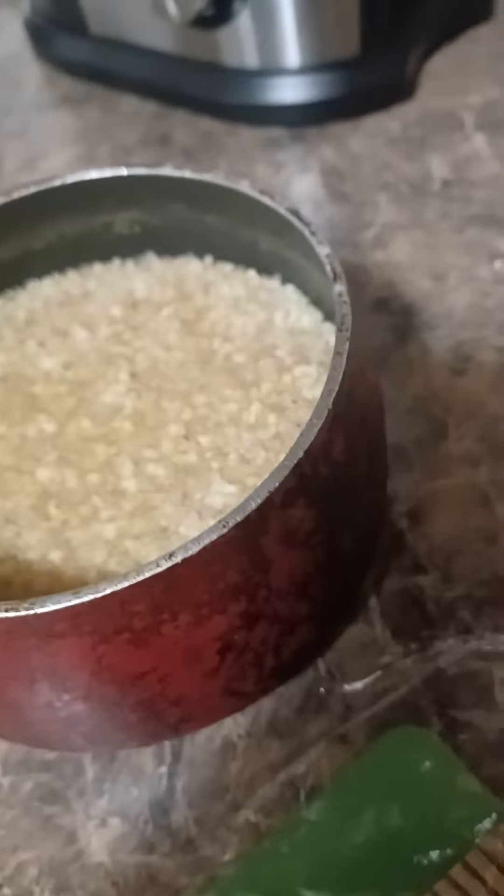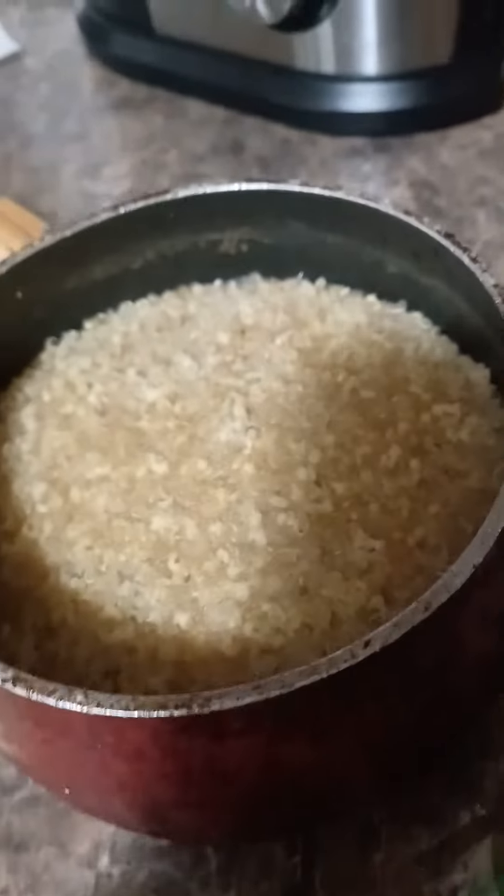I'm using an ancient grain blend — millet, amaranth, and quinoa. I used about two teaspoons of each, so it fluffed up really nice, and I seasoned it with a little bit of chicken bouillon. It's very eclectic. For toppings I have toasted sesame seeds.